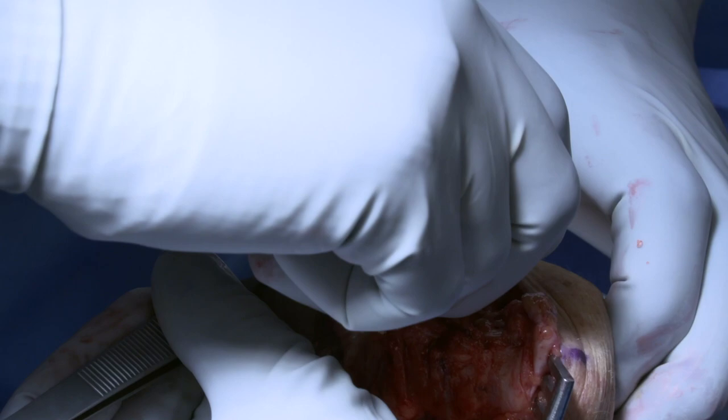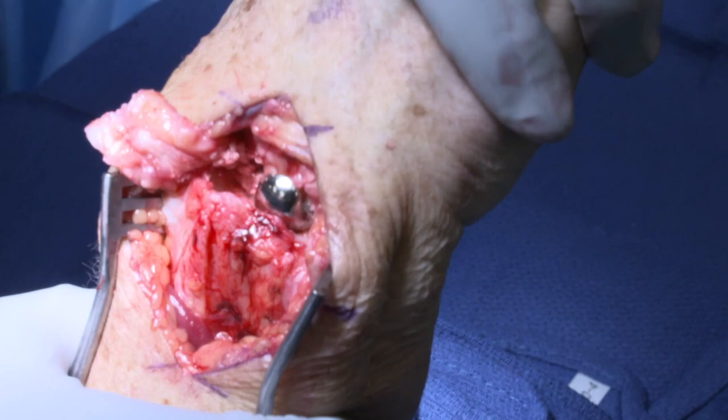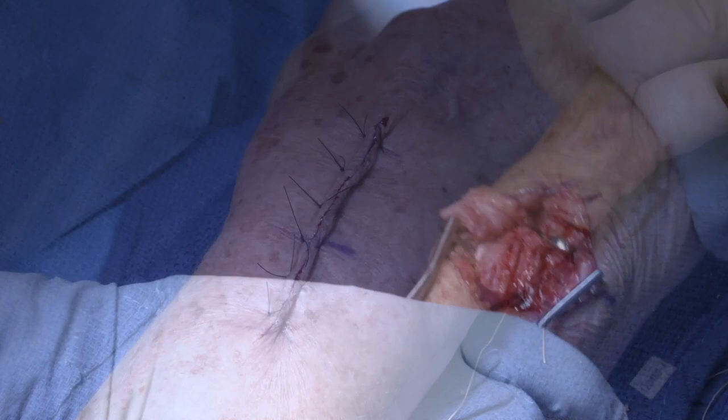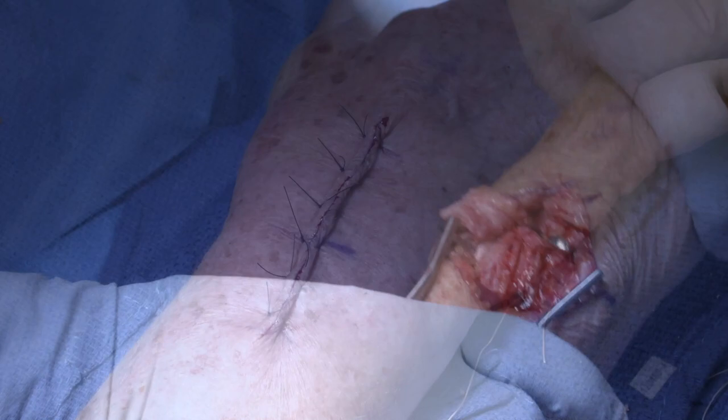If there is any degenerative change on the lunate fossa, a soft tissue patch can be placed covering the distal radius. The layers are then closed. Post-operative radiographs show good fixation and seating of the implant onto the lunate fossa.